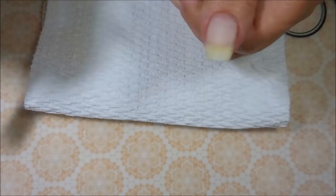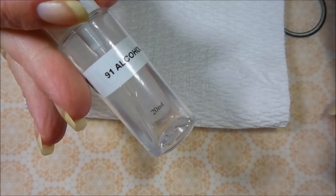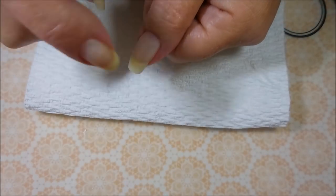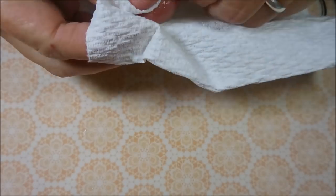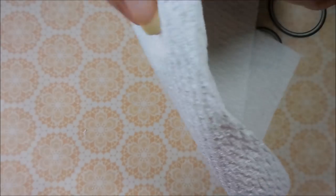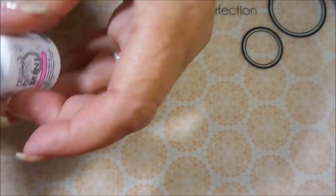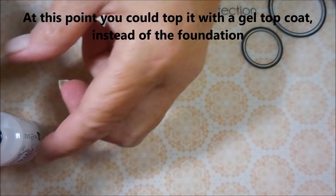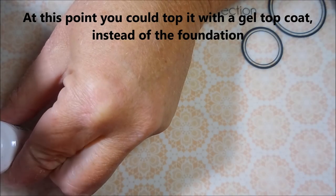I'm going to dust this one off again, then spray it with some alcohol and wipe it down just to get it all squared away and ready for my final coat. Now I'm going in with the Gelish foundation one more time for a final layer and then cure it.